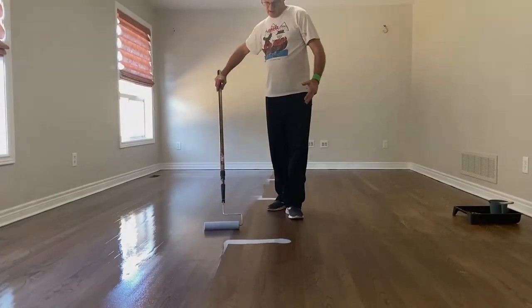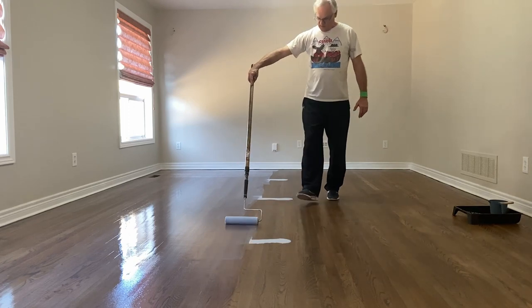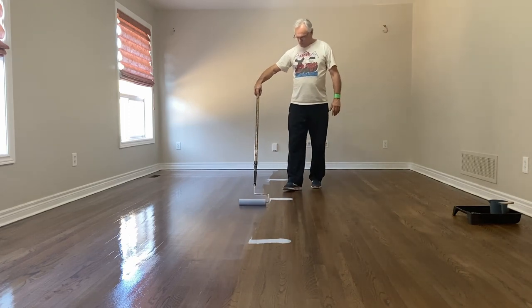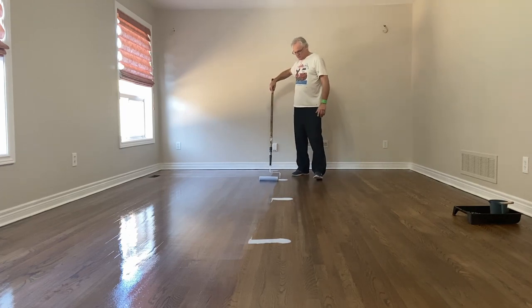If I'm comparing the Loba finishes to one of those Home Depot type water-based finishes, the Home Depot type finishes are almost like skim milk, whereas the Loba is like 18% cream. Imagine the consistency difference there — you almost feel a meatiness to that Loba. That's why I like using it; it has a nice thick texture to it, though it is water-based, and it's just beautiful to work with. It spreads so nicely.